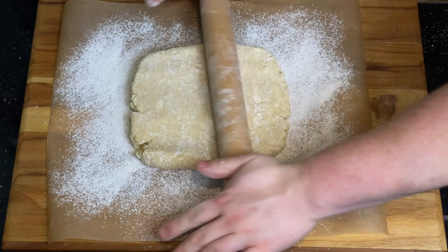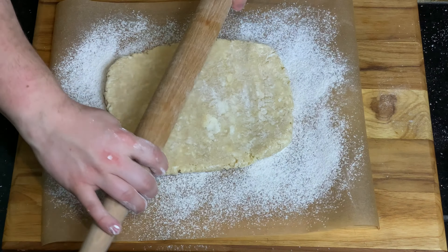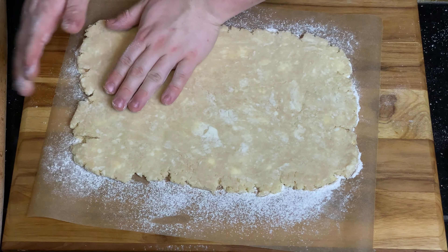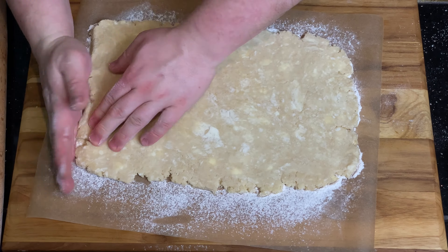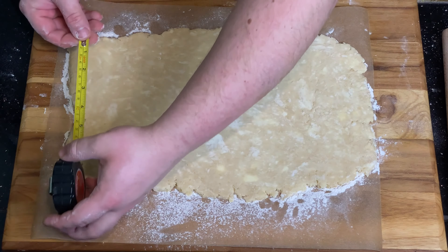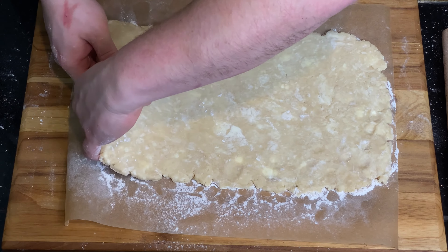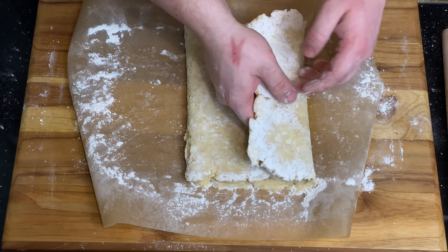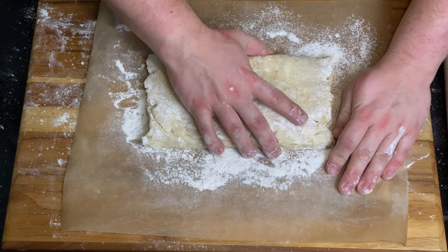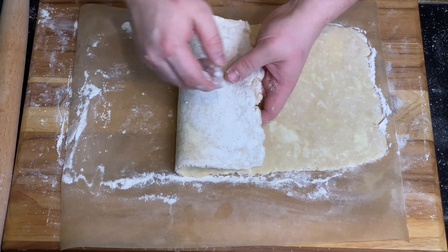After your dough has rested in the fridge for four hours, place it on a lightly floured surface and roll out into an 8 by 15 inch rectangle. Take one end and fold toward the middle, then take the opposite end and fold over the first fold. Wrap in plastic wrap and chill for 20 minutes. Repeat this process two more times to achieve a laminated dough — folding the dough like this creates multiple layers and a flaky pastry similar to a croissant dough.